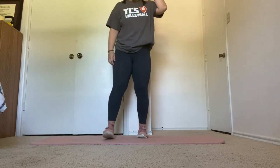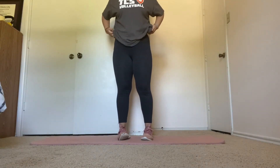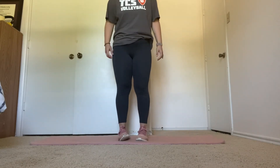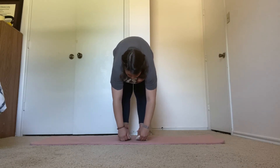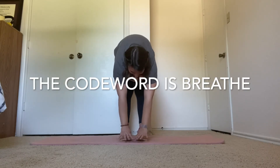Awesome. Next, we're starting with a standing forward bend. In three, two, one. Standing forward bend for 15 seconds. Try to stretch and touch the floor as much as you can.